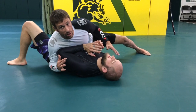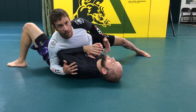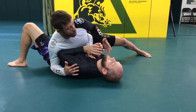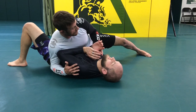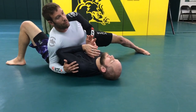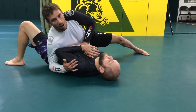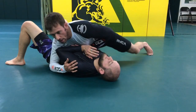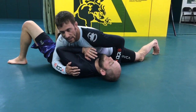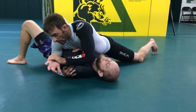So here we are in side control. Pretty straightforward with the submission. First thing I want to do is get the hands out of the way. I grab his hand around his thumb, pull it into me, and roll his hand out palm down on his chest. Then I'm going to cover it with my chest so it's hard for him to move his hand. My hand is right here to go for the Americana.